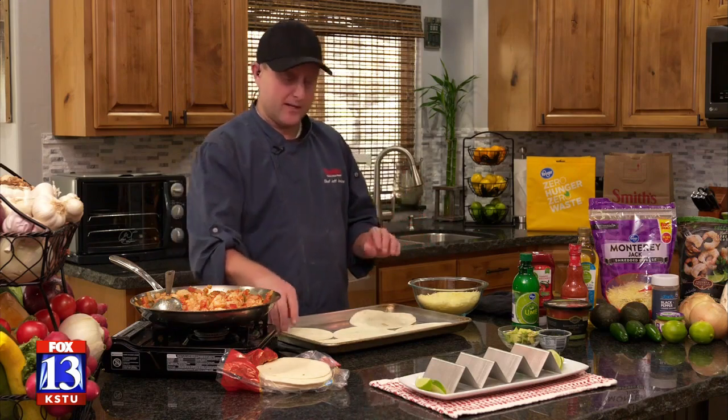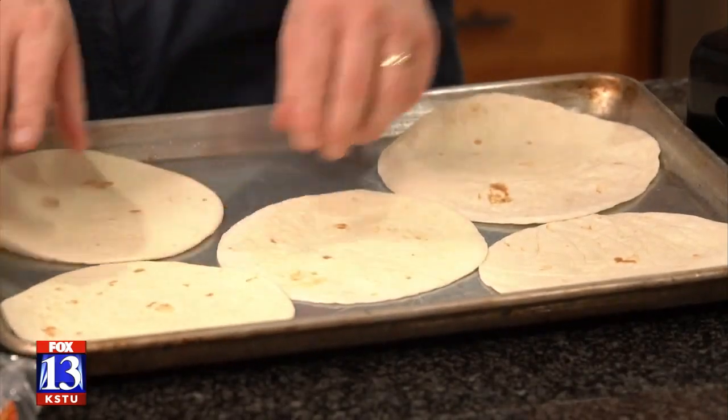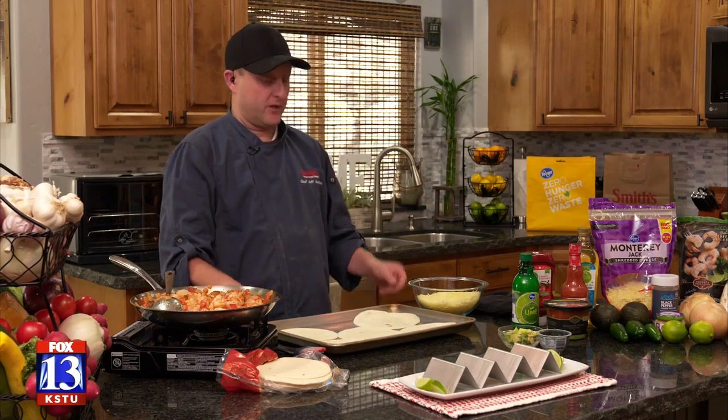What I did with my sheet pan is I brushed it with oil all around, and then I set my tortillas right on top. As it cooks, the bottom of those tortillas are gonna get nice and crispy and really good.